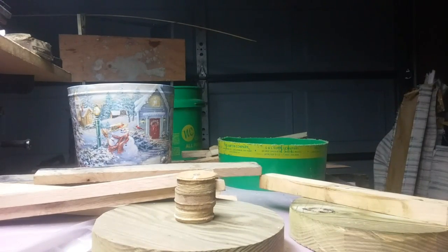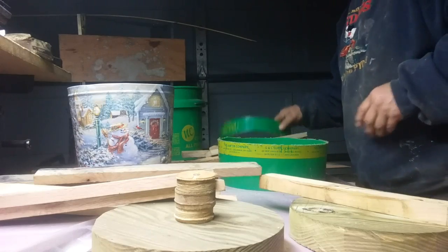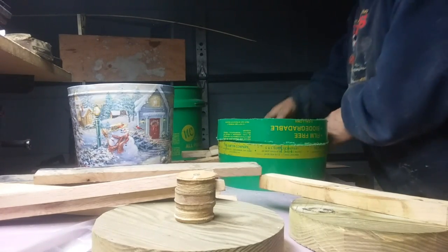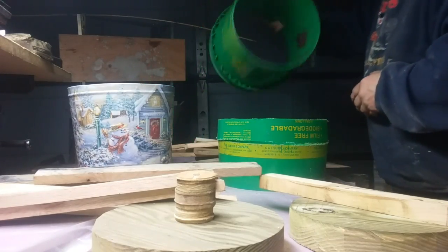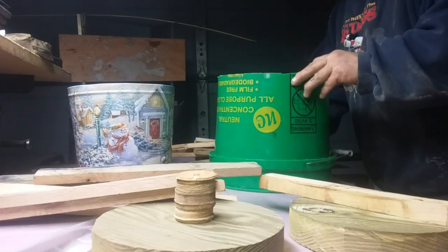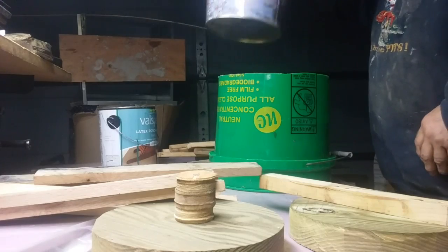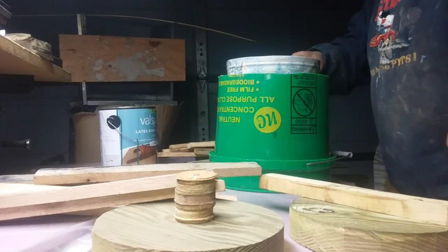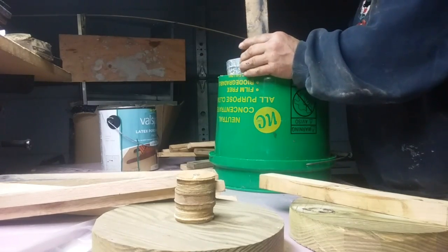Let's see if I can do this. This here has to go here like this. We take this bucket, flip it over, then take this and set it inside here like this.